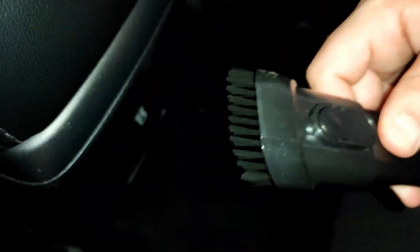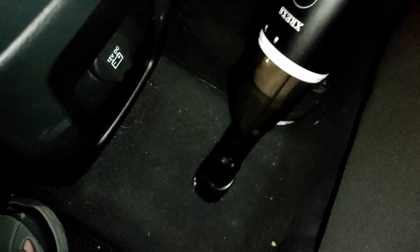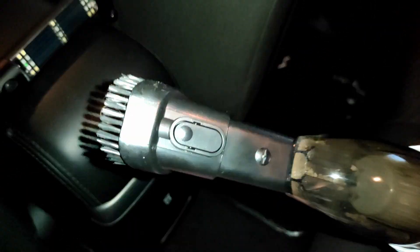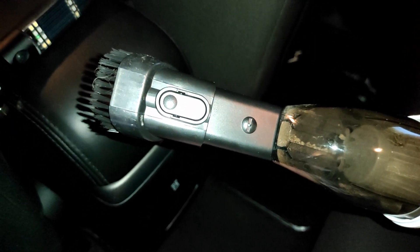This attachment here has a brush on it, so we're going to slide that in and see how that helps. That definitely helped to get some of the finer dust off the floor and some of the stuff that's just kind of stubborn and stuck to the carpet.